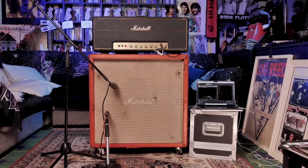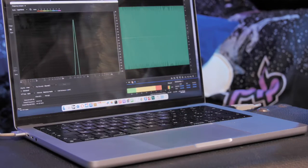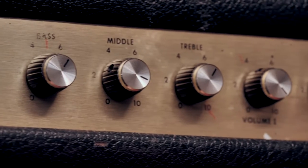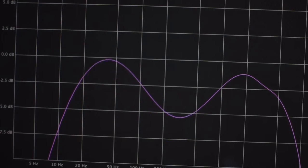Overloud's fluid capturing is an innovative amp simulation process that combines the advantages of both the modeling and capturing techniques. In a modeled amp, all the knobs, like the tone stack and the drive circuit, react like in the real amp.